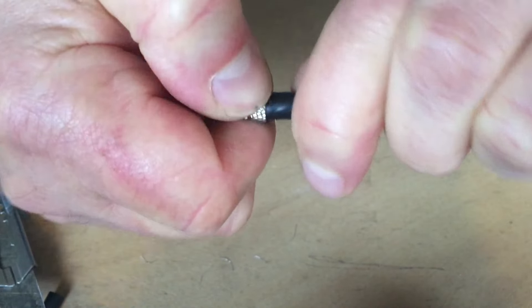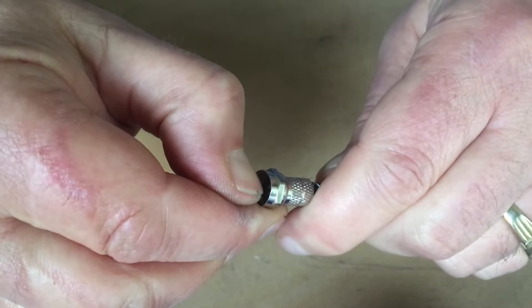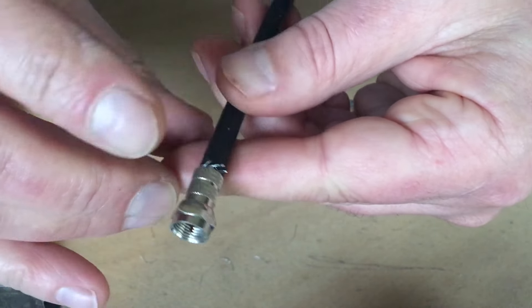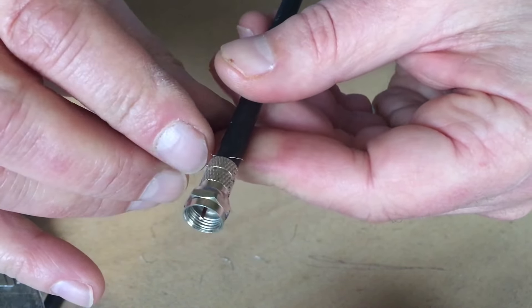There we go. Centre pin — you can straighten it with your thumb. There might be a small bit of braiding or screen left over; you can cut it off with snips or leave it on.